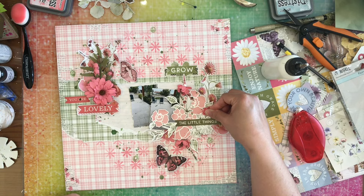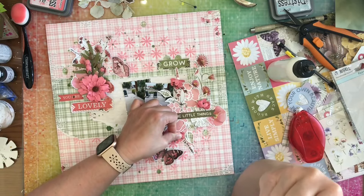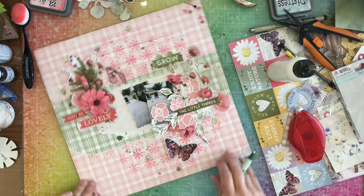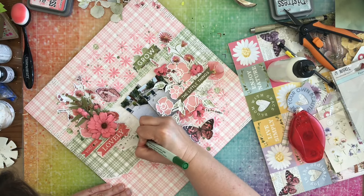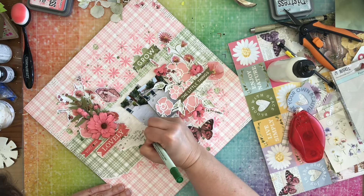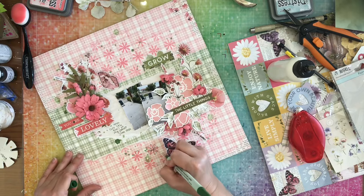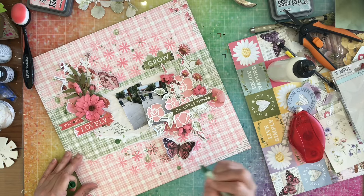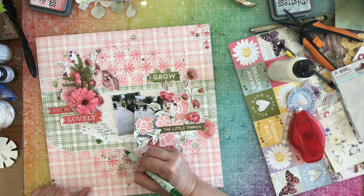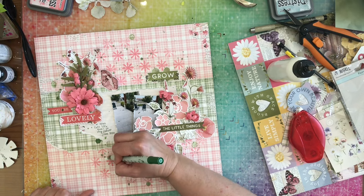I'm adding those flowers and then I'm going to add some journaling to the left of my photos, just talking about the little quail on my patio. And then I decide I'm going to add some little doodles around where my stencil is. You can see me just outlining those with my marker, free-handing some doodles all over the place. And then that is going to be it.